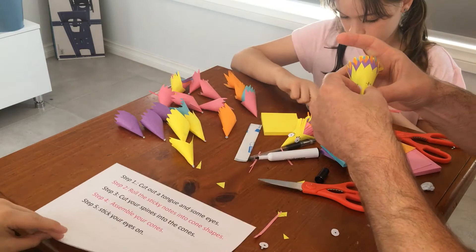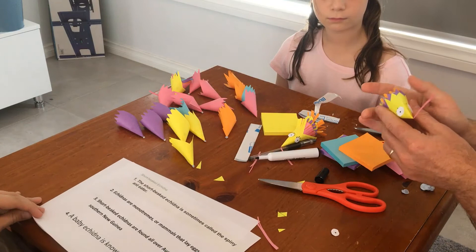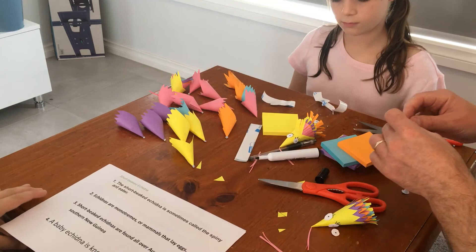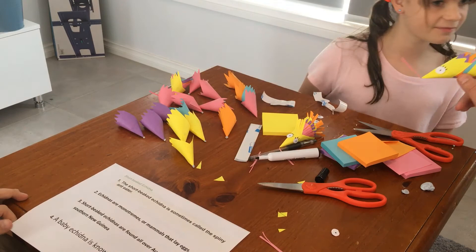Short-beaked echidna. The short-beaked echidna is sometimes called a spiny anteater. Echidnas are monotremes — mammals that lay eggs. Short-beaked echidnas are found all over Australia. And a baby echidna is known as a puggle.